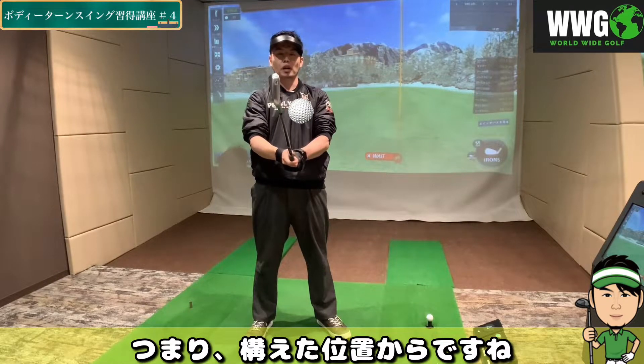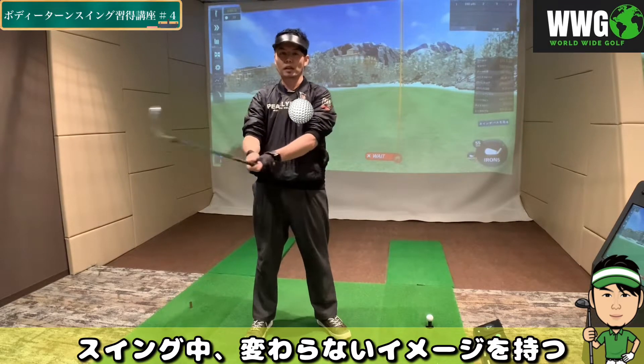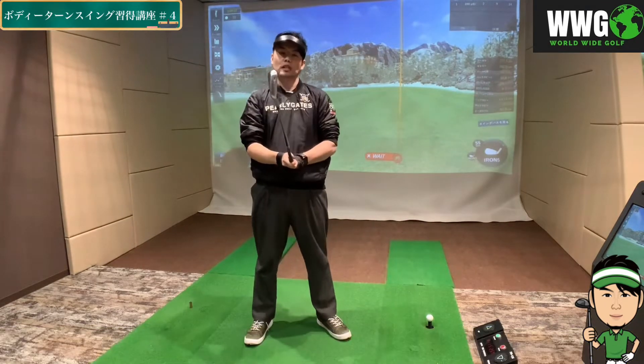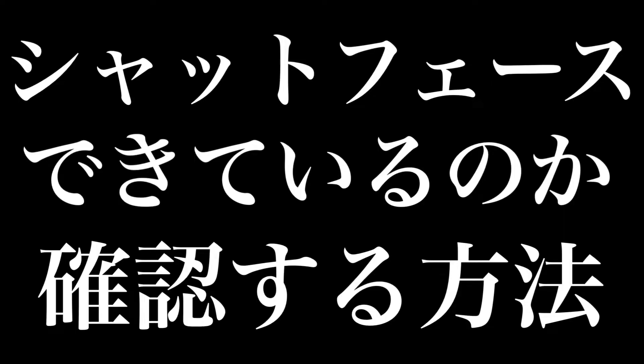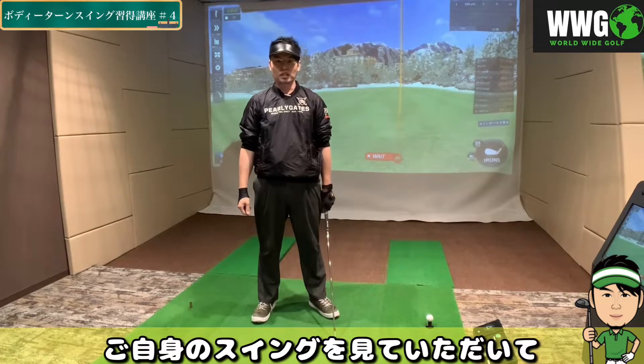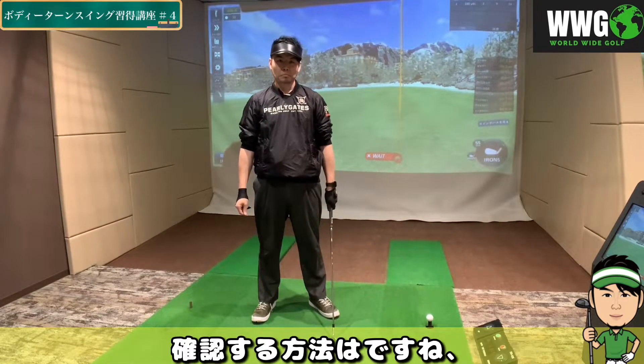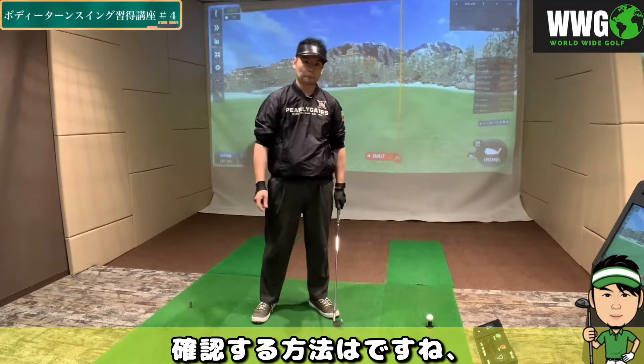つまり、この構えた位置から、フェイス面はスイング中変わらないイメージを持つということですね。実際に、ご自身のスイングを見ていただいて、シャットフェイスができているか確認する方法は、バックスイングを後方から撮っていただくことです。